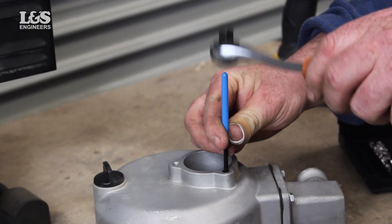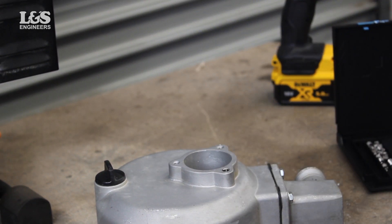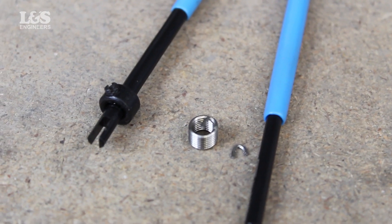Then remove the tang at the end of the spring. Gently tap this with the brake tool provided — the tang should snap off.